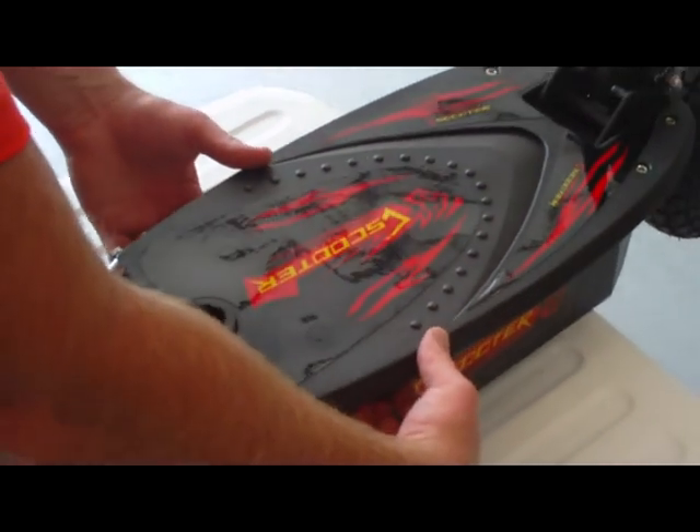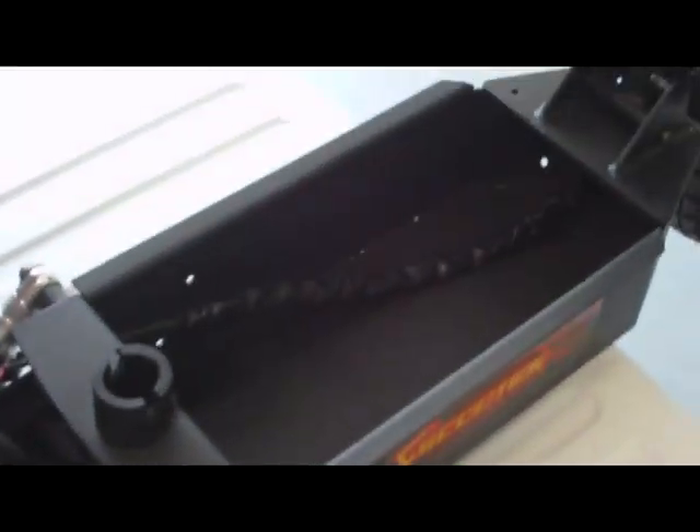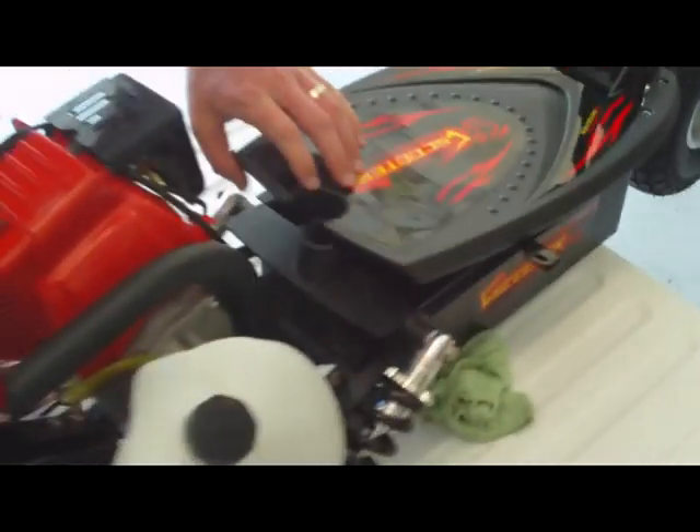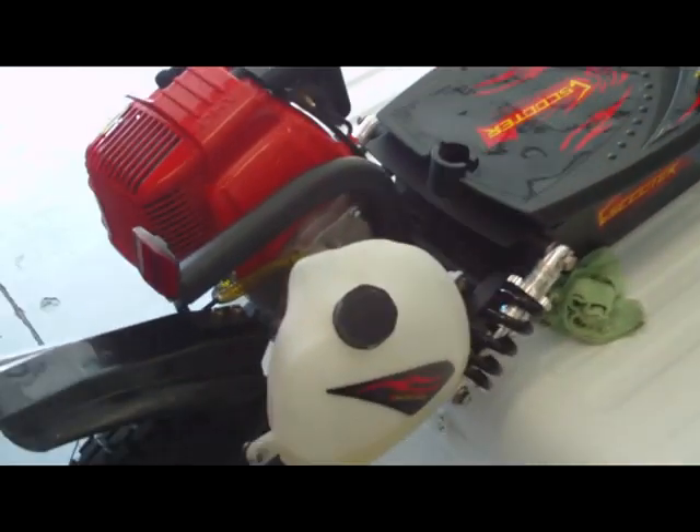First time ever for any gas scooter, we have a storage compartment. Unlock it, lift it up — that's about six inches deep by about 12 inches — so you can fit a lot of personal stuff down there. Pop it down, lock it off.